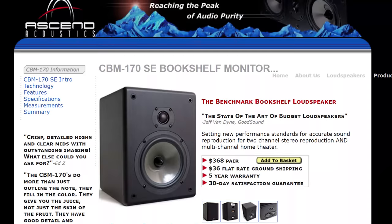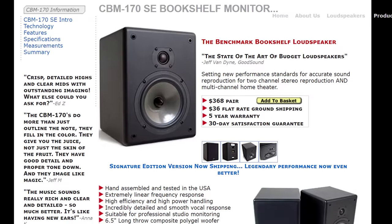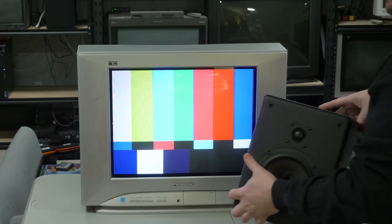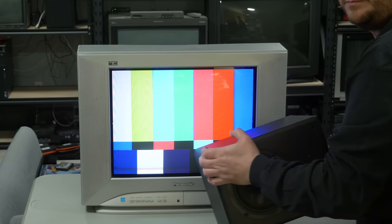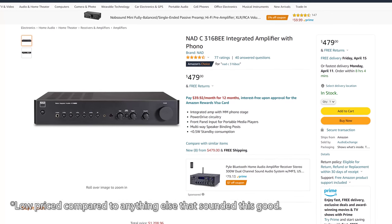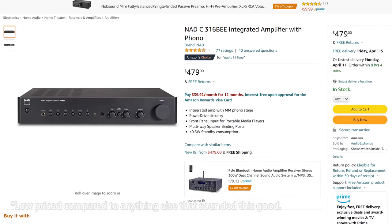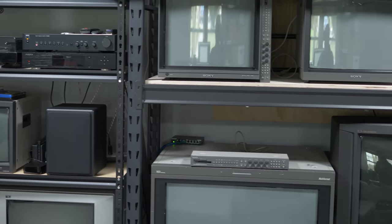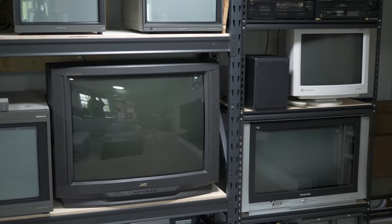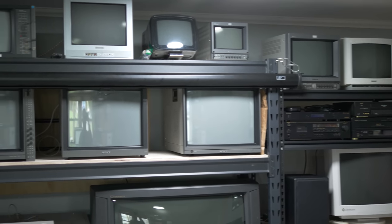On to the speakers: the Ascend Acoustics CBM-170. These arrived at my house for just under $400, and as you can see, they're completely magnetically shielded. I honestly bought them just for that reason, but the recommendation came from Matt from Insurrection Industries, so I suspected I'd like them because he's got a good ear for this stuff. I connected them to a lower-priced NAD amp — another recommendation from somebody I trust with audio — and I was blown away. For under $1,000 delivered, I have a setup that sounds much closer to those multi-thousand-dollar setups I used to demo.